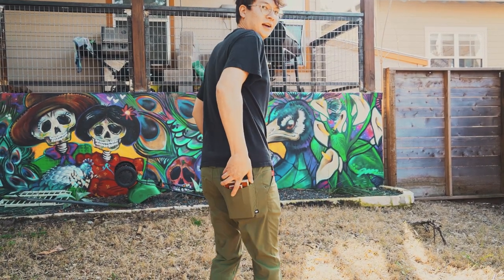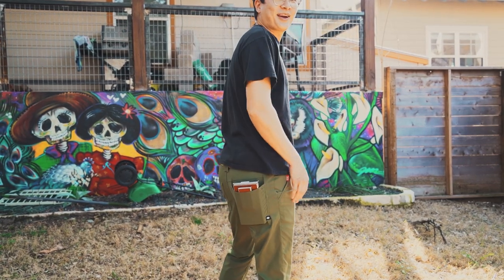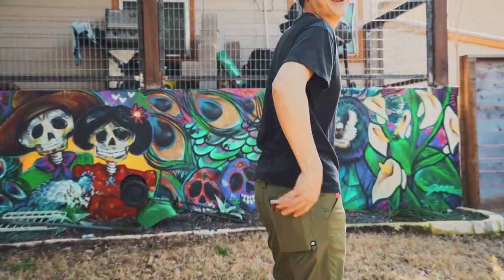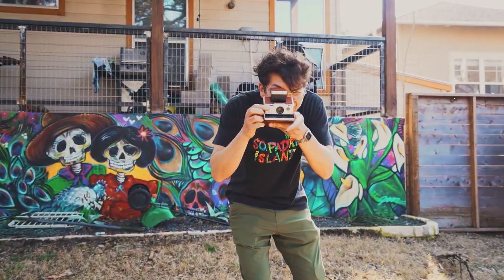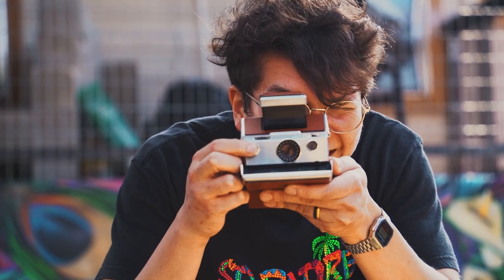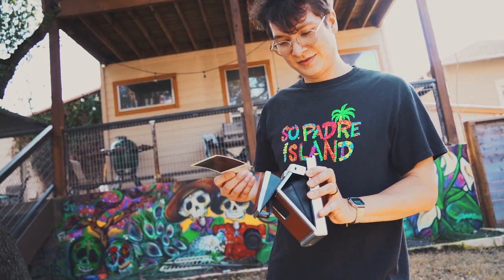We continue shooting outside. My friend realizes he's in a shot and jokes about it. I grab the camera from my pocket, turn around, and take a portrait of him. I'm getting better at the shooting technique with each shot, and he agrees. I really like the action on this thing — it was really good. We finish up the outdoor session.